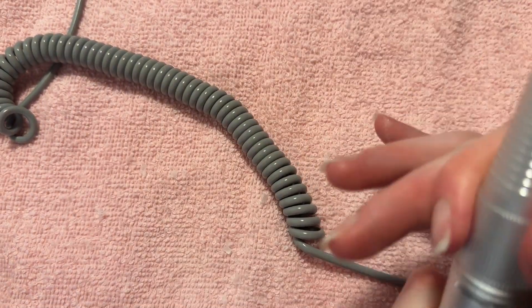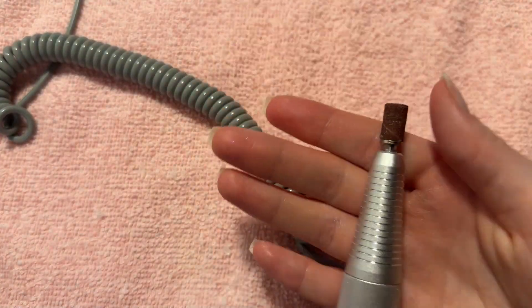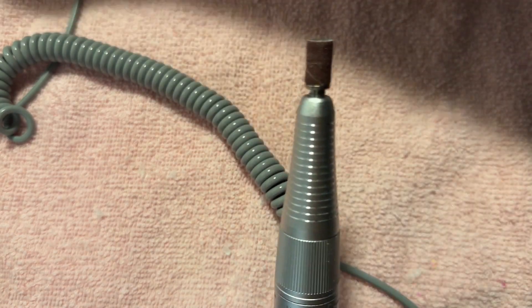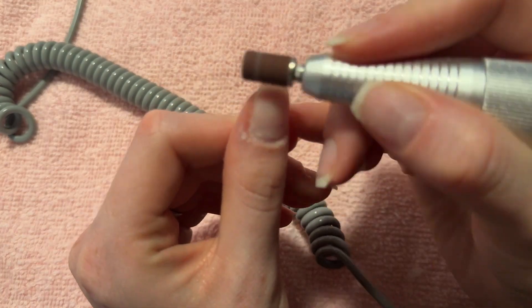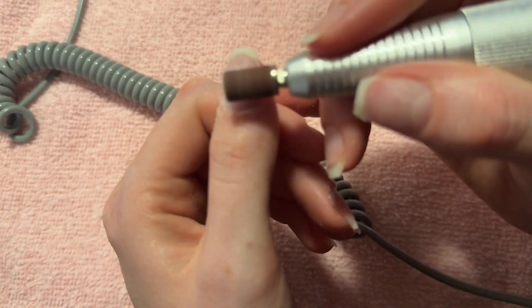This next step is completely optional. I do it, but you don't have to because some people don't like filing their natural nails. I use a very fine grit sanding band and just lightly dust over all of my nails to buff off any shine that is there.